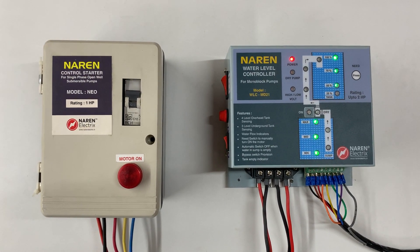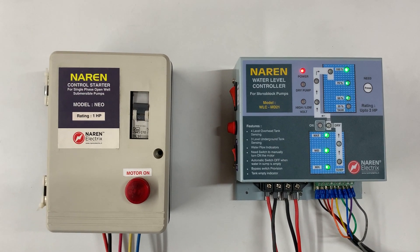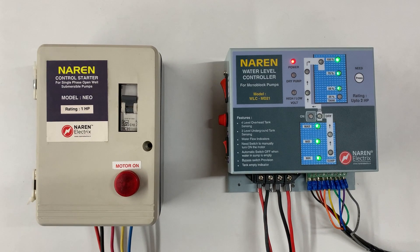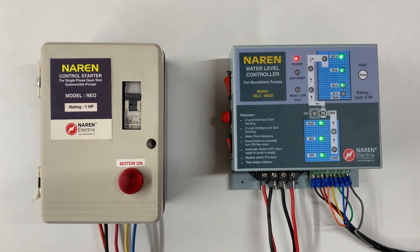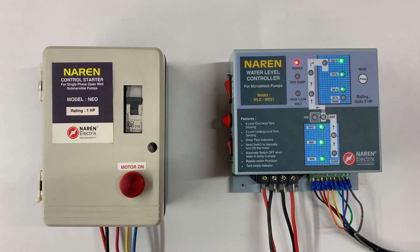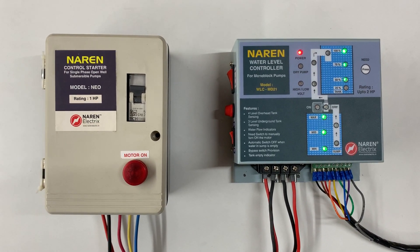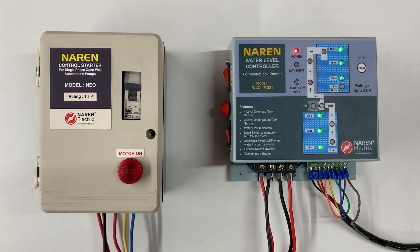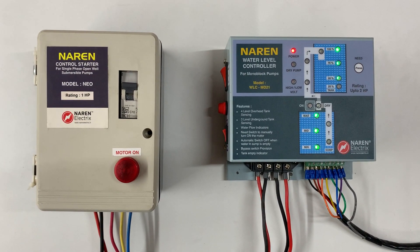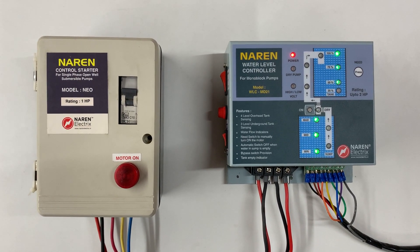This is pretty much about the functionality of the Naren water level controller model WLC-MD21. If you have any queries, please contact us. Our contact number is 99722 43774. You can also call us to get this product — we are shipping throughout the country and can assist you over the phone with installation. You can also browse our website at www.narenelectrics.in for more products. Thank you for watching this video.